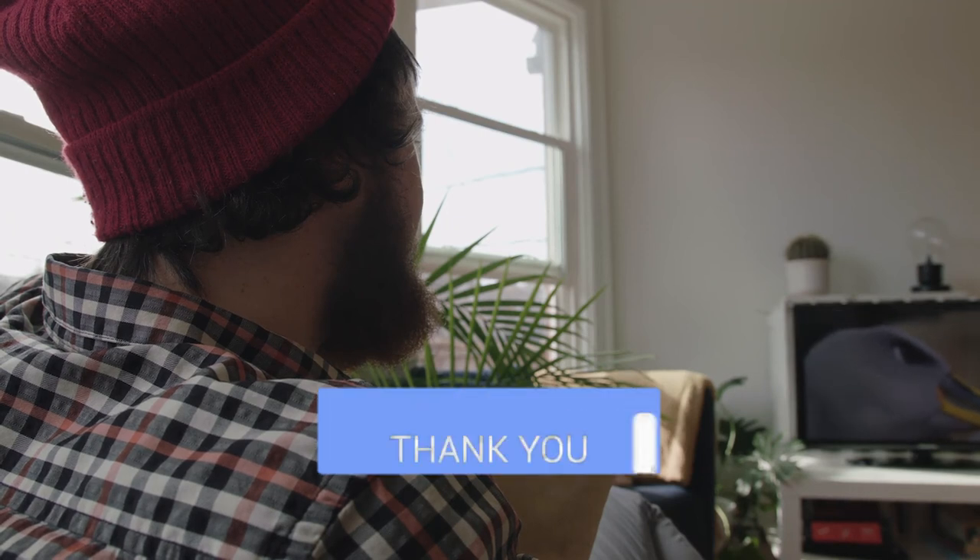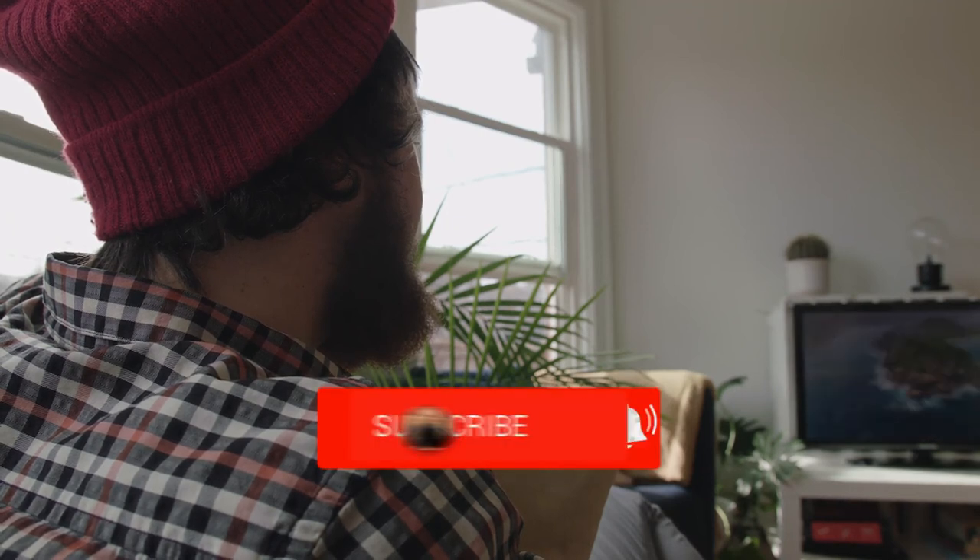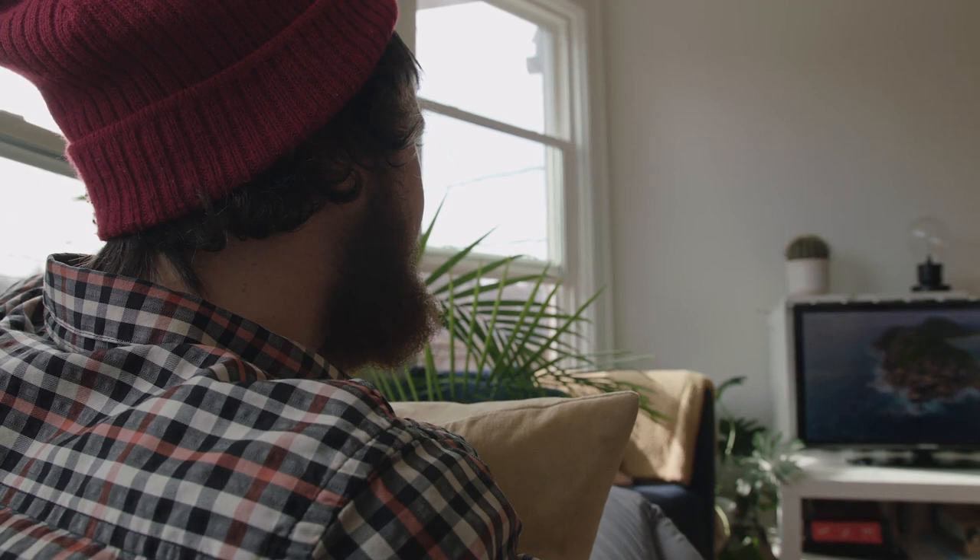Hopefully this video was helpful to you. If it was, throw a thumbs up on it. Go ahead and subscribe to my channel. I make tech videos all the time, and I would love to have you back in the next one. Take care.